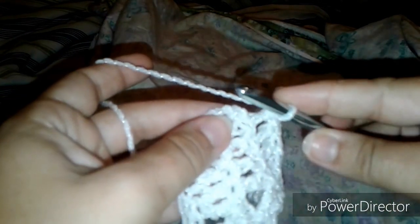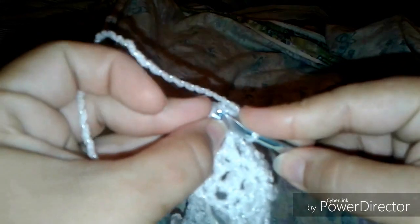Now I'm going to show you the proper way to work into the top of the chain stitch, which you can do through one of the chain loops — or both of them. I'll show you through one loop first, which is the easier way.